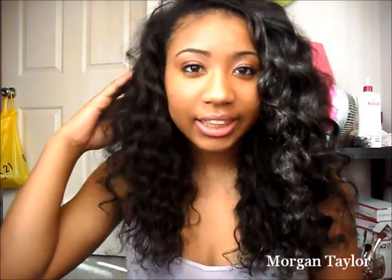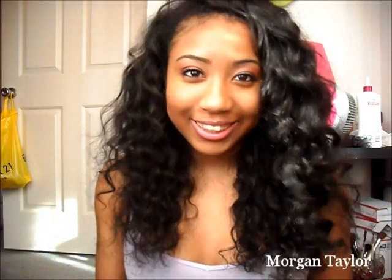Hey YouTube, it's me Morgan and this is going to be my final review on this hair. This is the hair by Princess Hair Shop — it's virgin Brazilian curly and I have three bundles: a 16, 18, and 20. I'm sorry if I look so tired, it's because I am. I've been up since 7:30 and it's like five something now.